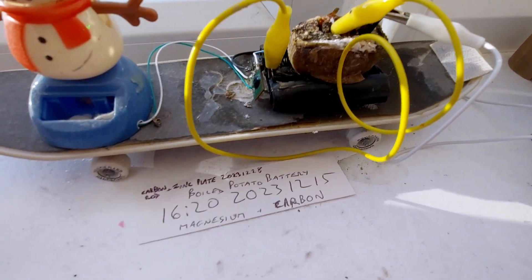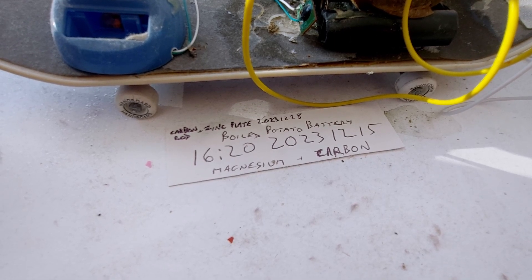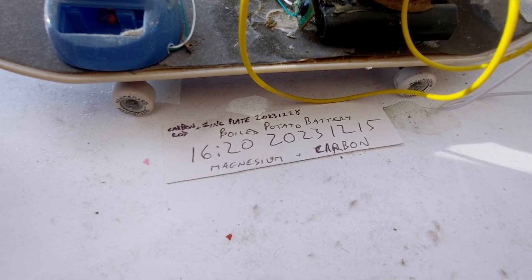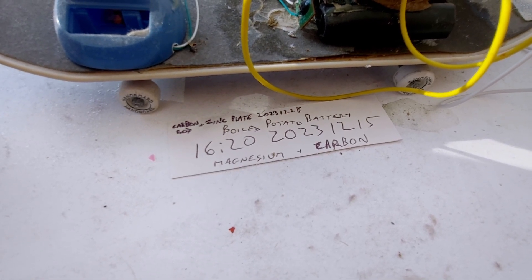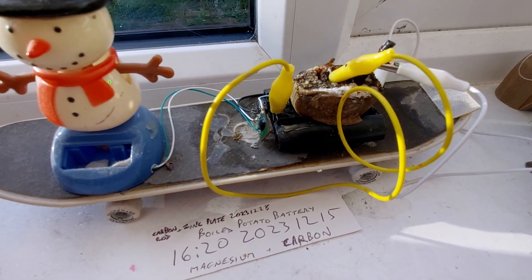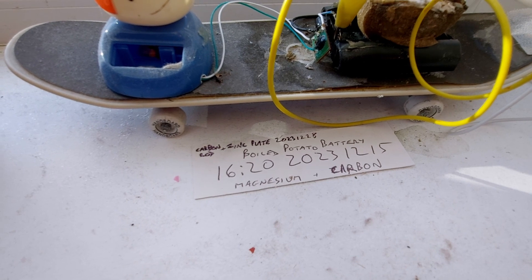That is the 10th of January, and we started this on the 15th of December. We started it with magnesium and carbon plates, but the magnesium plate was eaten away by the acids in the potato, so I changed it to a zinc plate and a carbon rod on the 28th of December.